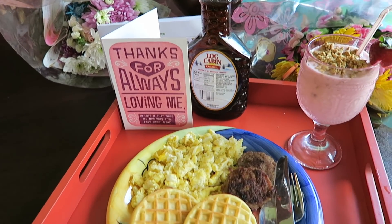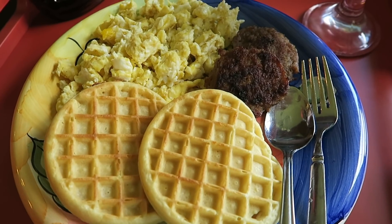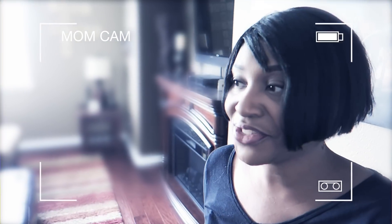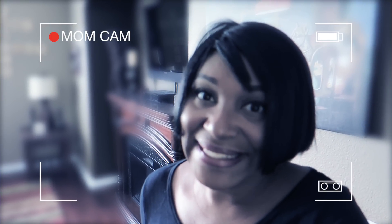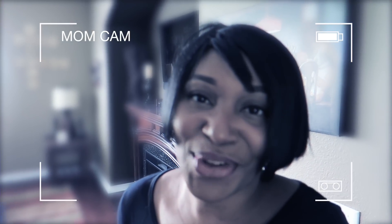This is the final masterpiece. Happy Mother's Day! Okay, so the kids have been planning something all morning. I'm pretty sure they're cooking breakfast because I can smell it, and I can't wait to eat. Let's see what the kids have going on downstairs.